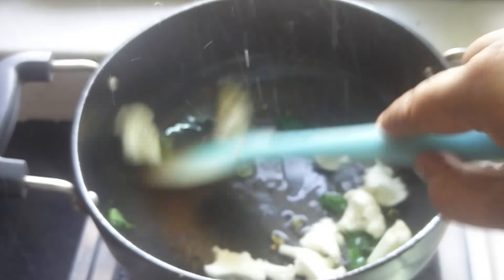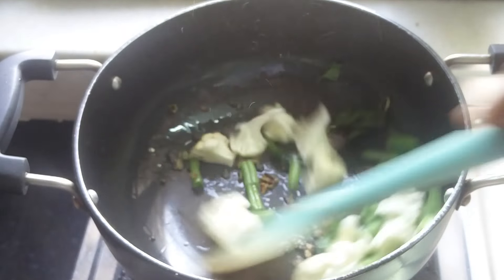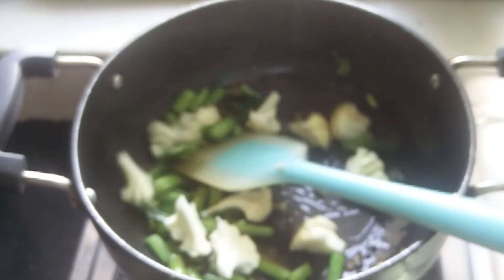Now comes the turn of all the vegetables. I'm adding cauliflower, then I'm adding french beans, and then I'm going to add yellow capsicum.